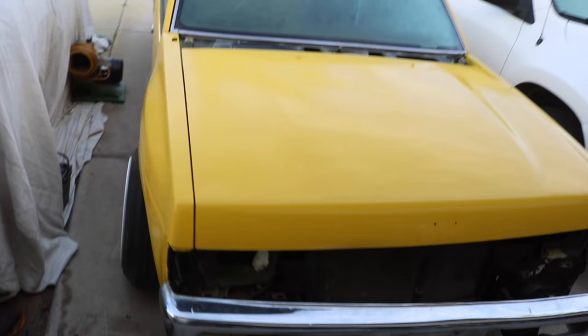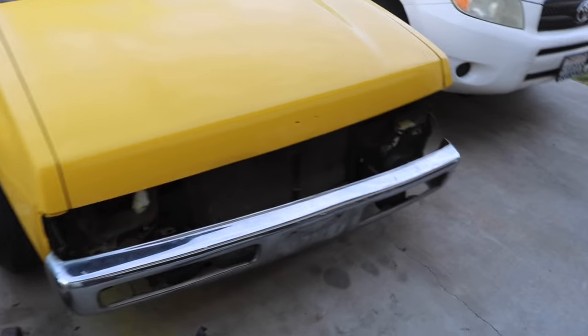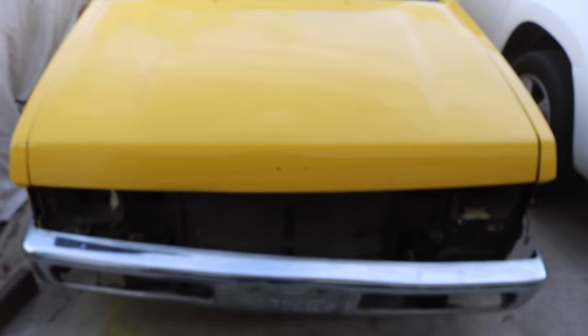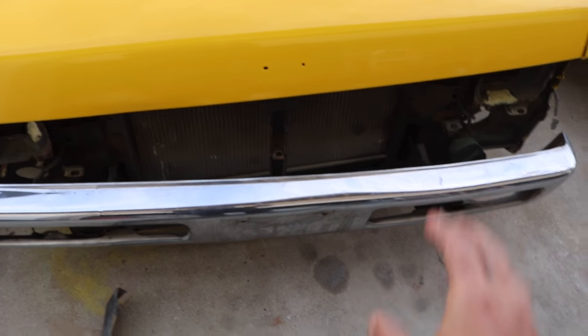You don't have to remove your bumper if you don't want to, but I already removed my bumper because I just painted my truck. If you guys haven't seen that, I painted the truck all by myself and it came out pretty decent. Since I painted the whole entire truck I needed to remove the bumper so I wouldn't get overspray on it. Right now I just have one bolt holding it over here.